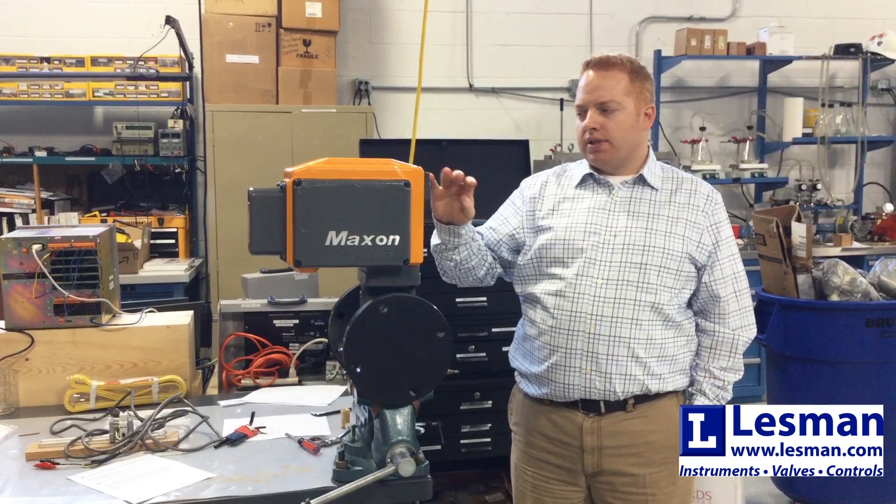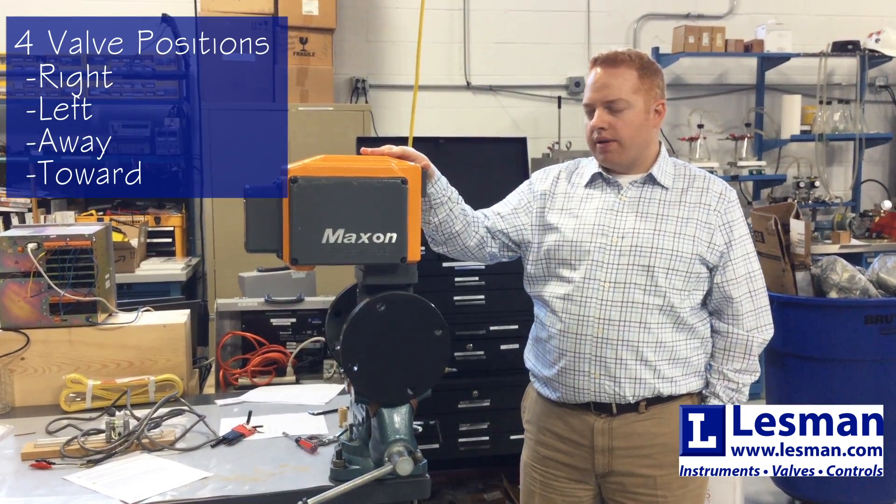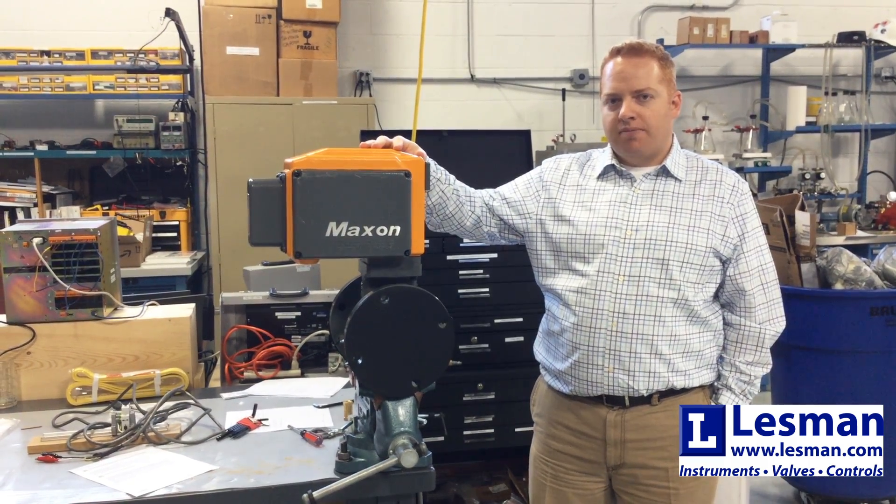The top assembly is available in four different positions: right, left, away, and toward. Today we're going to do a 180-degree rotation to get this top assembly into position left.